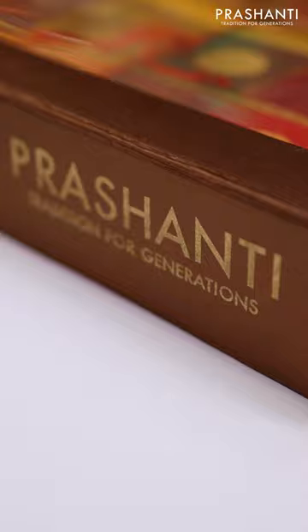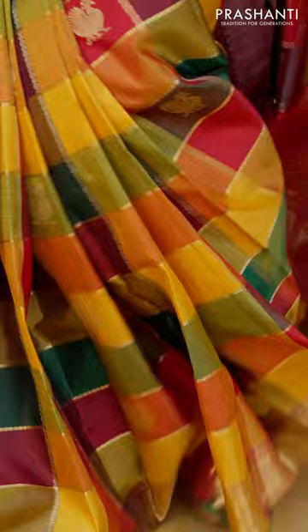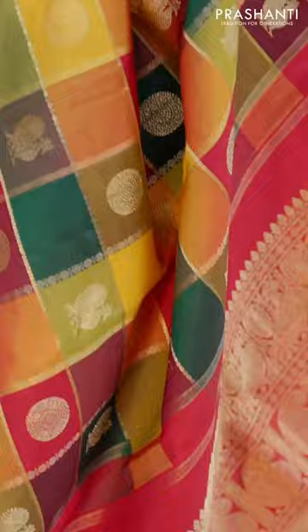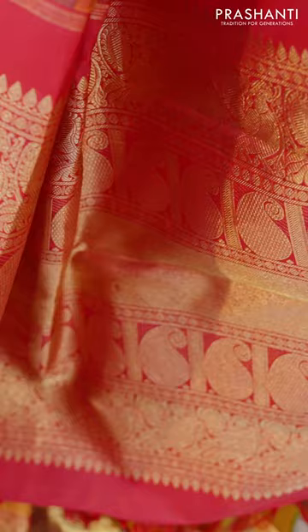The first saree in the Swara series is named after the musical note Saar, which represents new beginnings. This is a classic and traditional Kanjivaram silk saree in a multi-colour Palub Barmam Checks pattern, completely woven in pure golden zari. It features a short bordered pattern with a very classy zari checked design and a contrast pallu in maroon.